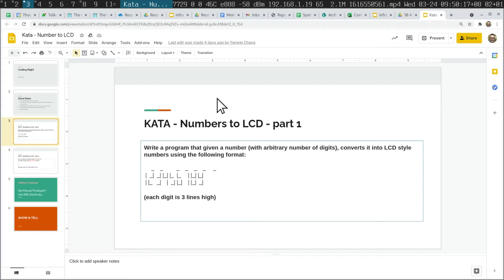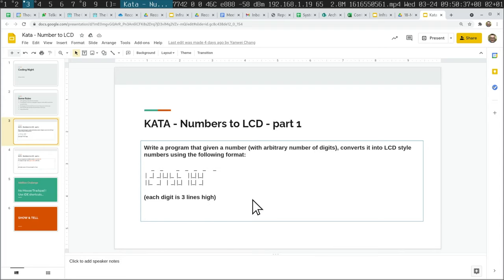Numbers to LCD. Now you're supposed to pair — I didn't have a pairing partner, unfortunately. And you're supposed to do test-driven development, at least that's encouraged. It was very interesting to see my colleagues tackle this problem because just drawing these characters — one, two, three, four, six, seven, eight, nine — is quite tricky.